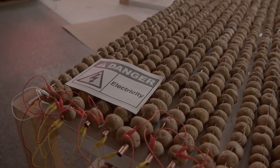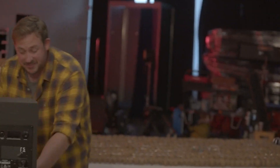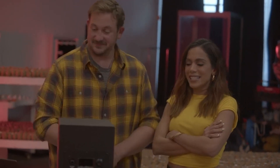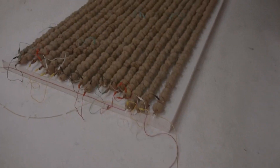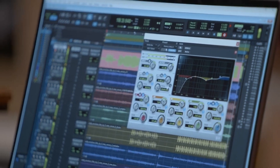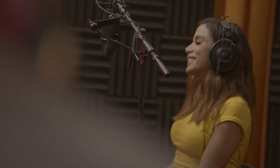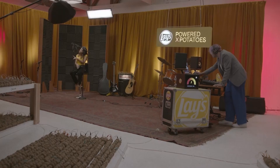Everything is set — let's get rolling. Anita steps up to the microphone, powered entirely by potato energy, and begins recording. She sings: "Pero no te vayas, volver — sé que lo hacemos y tú vas a volver. Un perreíto en la pared — yo soy un caso que quieres volver."